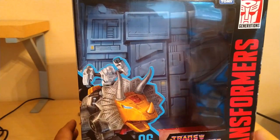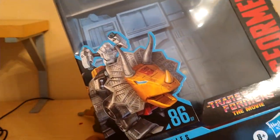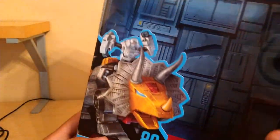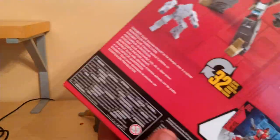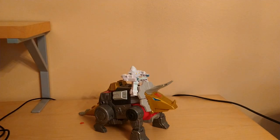We're going to start off with the packaging here. We got a really nice render of Slug — 1986, 07, Transformers the Movie. We got the Transformers Generations, Takara Tomy, Transformers the Movie, Dinobot Slag. And his backdrop — always forget that with these guys.